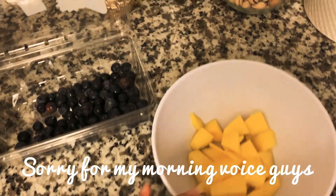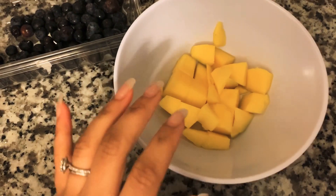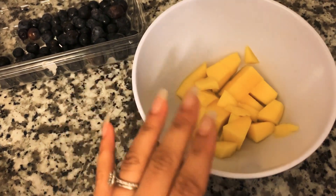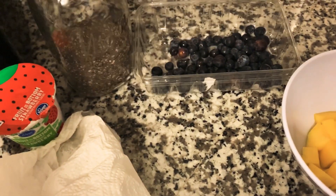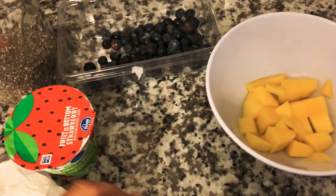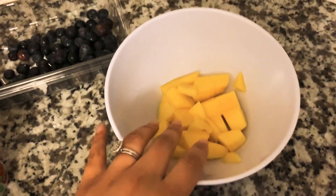It is breakfast time. I have my little bowl here and I'm going to do a little fruit parfait with my coffee. I have some mangoes that I freshly just chopped up and then I have some blueberries that I'm going to wash. I have chia seeds and then I have my yogurt. That's pretty much all I put in there — I don't know if I'll add some pumpkin seeds or not. I think I'm just going to keep it simple.